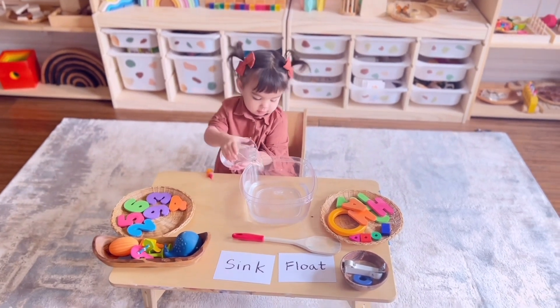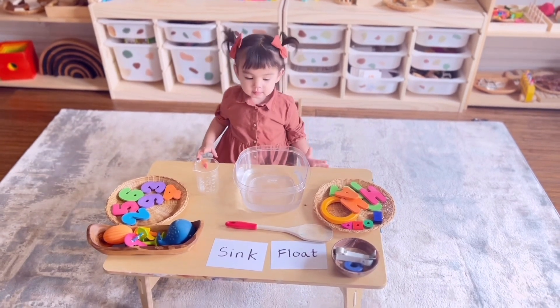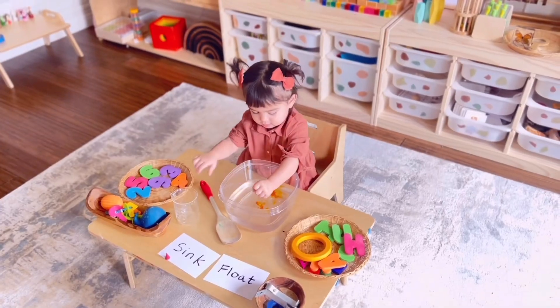After pouring and transferring, she uses food coloring to mix with the water. This is a great opportunity to ask her to identify the color.